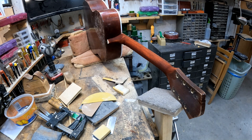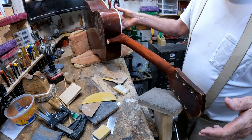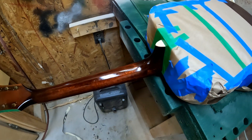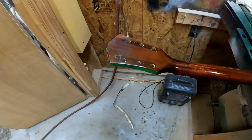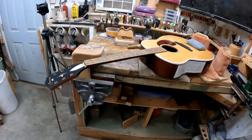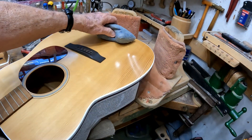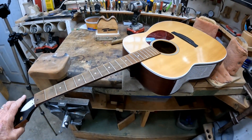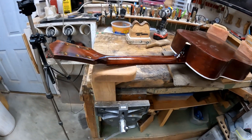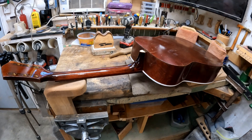Here's a shot of the neck after we put some stain on it. We got this old Harmony guitar in our little paint booth and put a couple coats of shellac on it, and we're putting some lacquer on the neck now. Here's a little clip showing the guitar after I put the finish on the neck. It's got a lot more gloss than the old finish did.